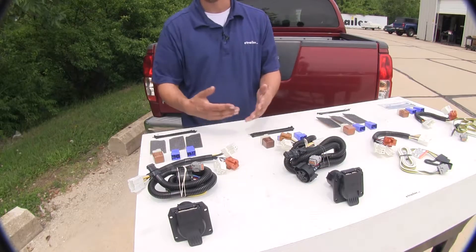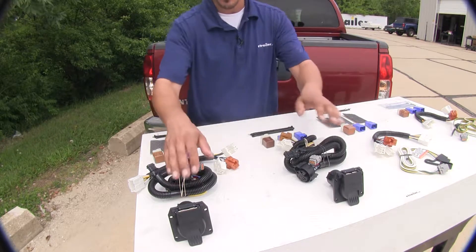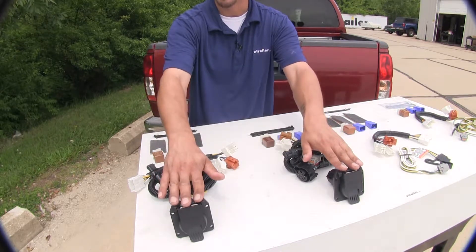On the other hand, if you are towing a heavy trailer where you do have a brake controller hooked up, or if you need your reverse lights or anything like that, I think the seven-way is going to be the way to go because you are going to have those extra functions as well as more amperage coming out.